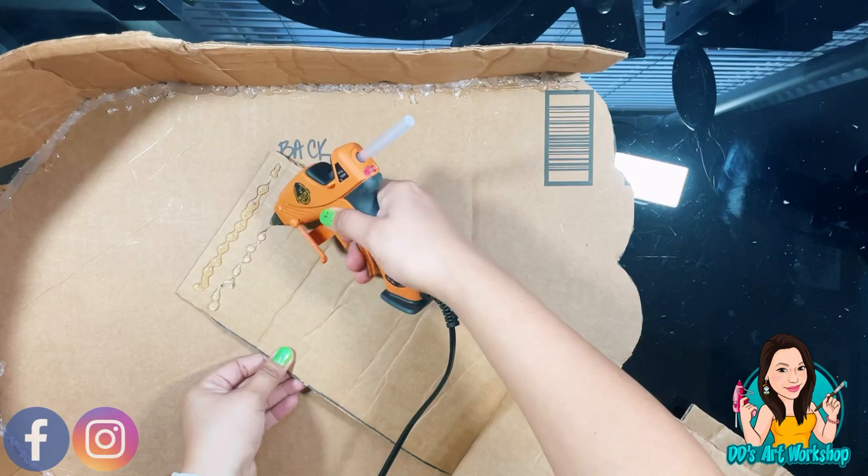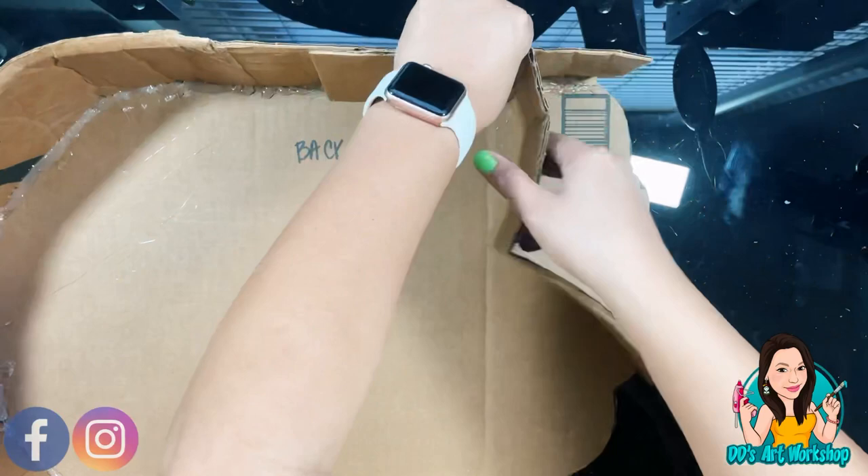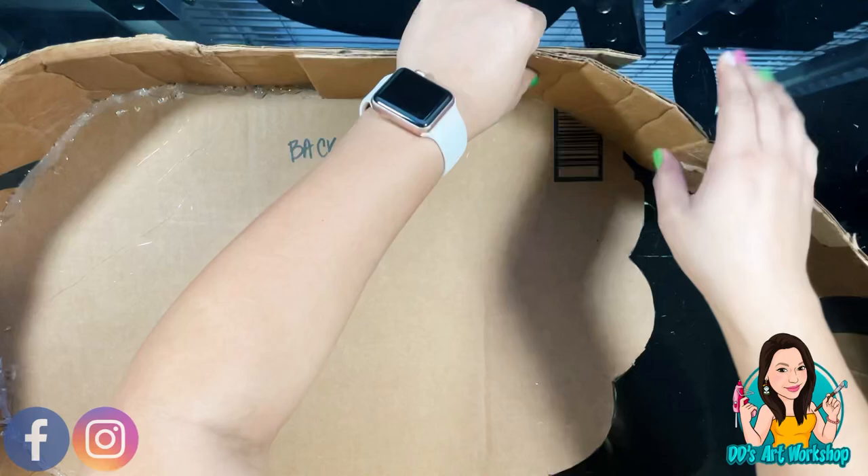Now I'm using my second strip of carton and I'm adding some glue on the side — I want to double layer it just so I have a thicker border. I'm gluing all the way until I get to the end, and then I'm going to do the same thing I did earlier and glue all my carton to the edges of Frida's head.